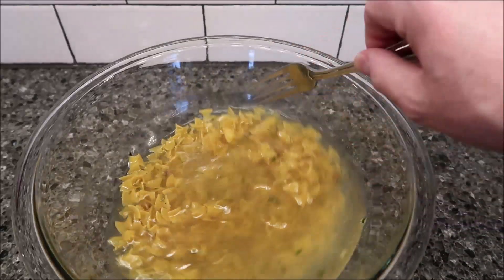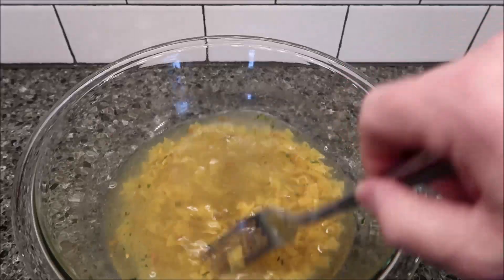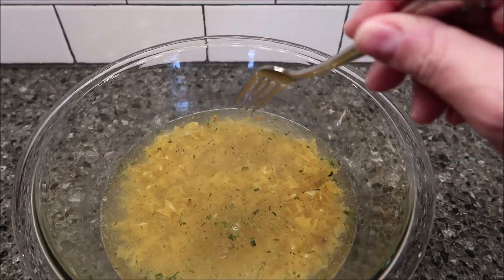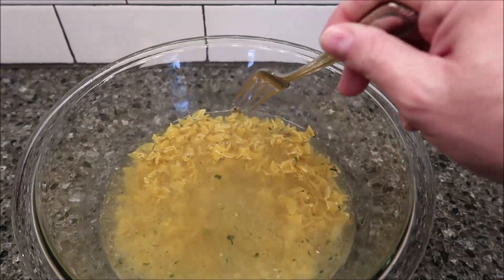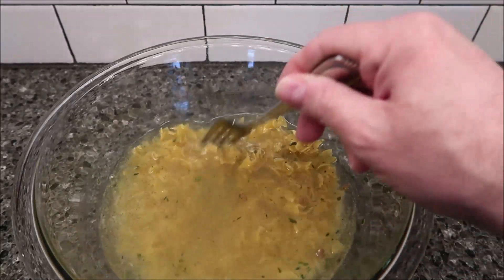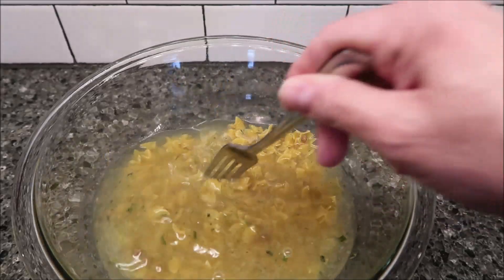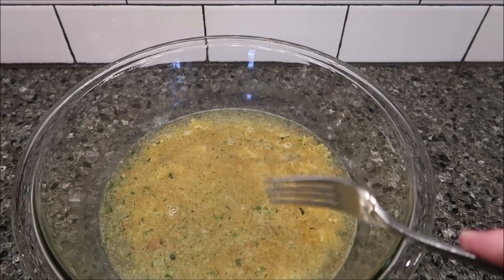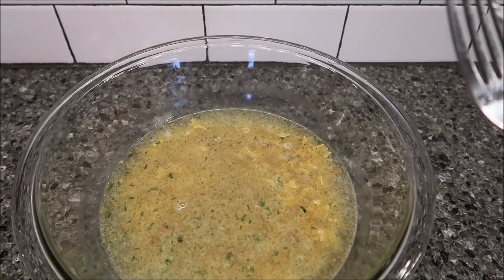Then we're going to microwave it for six minutes, stir it up, and then do another six minutes and it'll be ready. This one has two servings in the container — one serving is 310 calories, so the whole package is 620 calories, which isn't too bad. I'm going to put it in the microwave uncovered just like this, and I'll be back.